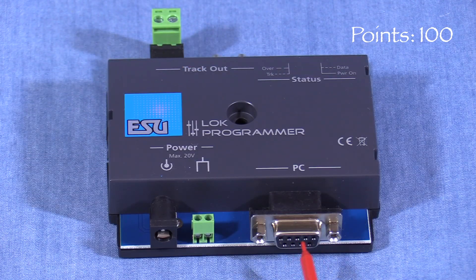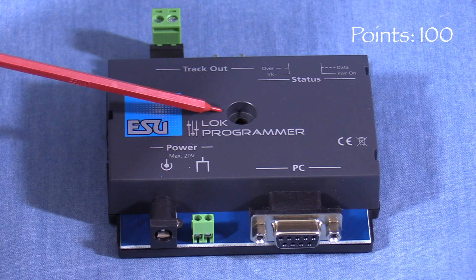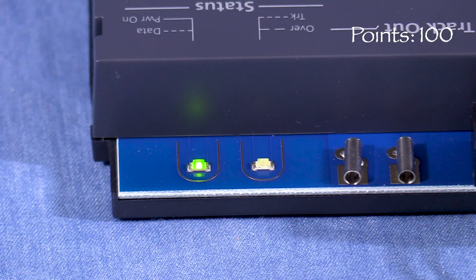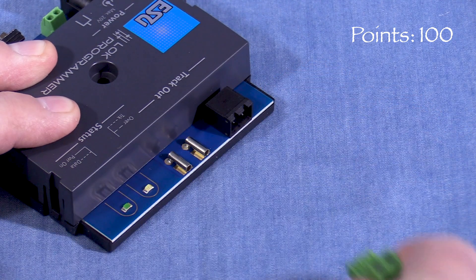A serial connector can be used with the supplied cable to connect the LOC Programmer to your PC. In the center of the case there's a hole for a mounting screw if you want to mount your unit on your workbench or on the layout. On the back side are two indicator lights: one lights up green when the unit has power, and the other flashes rapidly when the LOC Programmer is communicating with the decoder. The middle has a pair of connectors for the programming track, as well as an alternate track connector with a removable screw terminal.